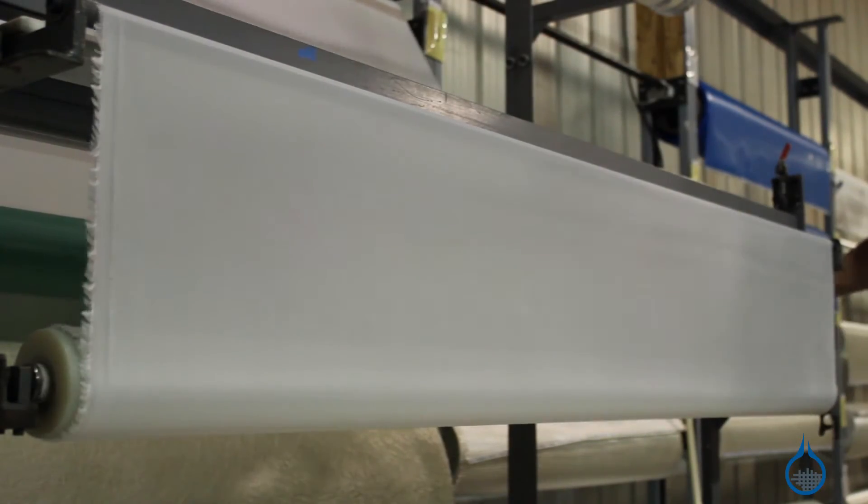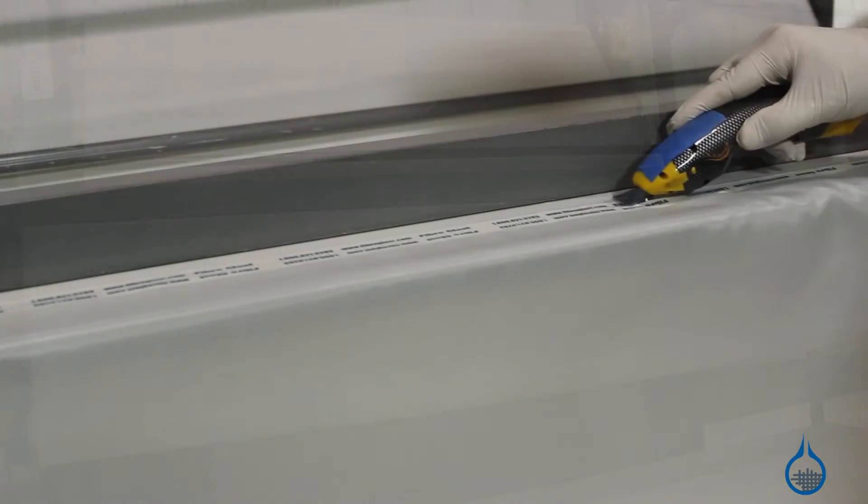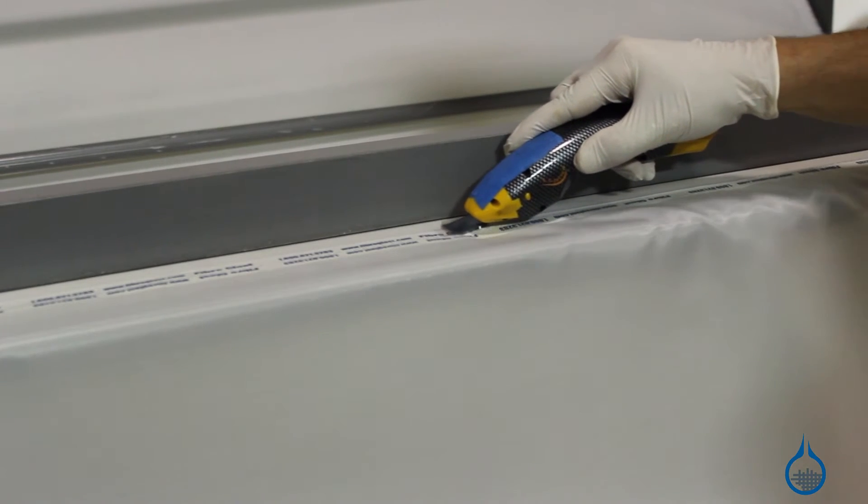Polyester Peel Ply is a tightly woven fabric that feels durable to the touch. It can be draped easily over parts within your lamination and offers a couple of other advantages.